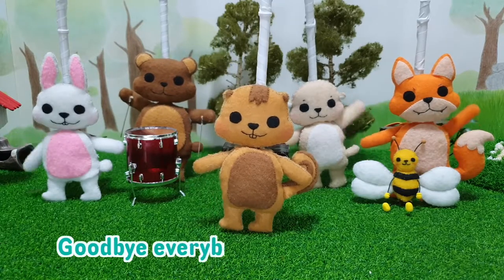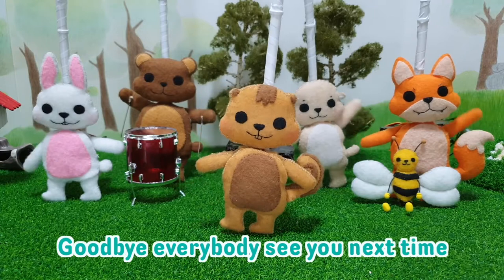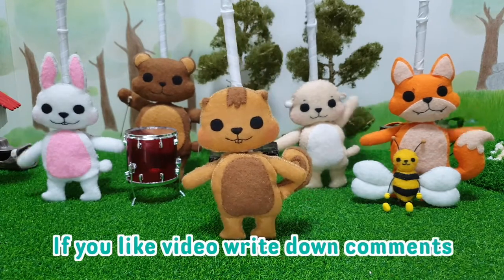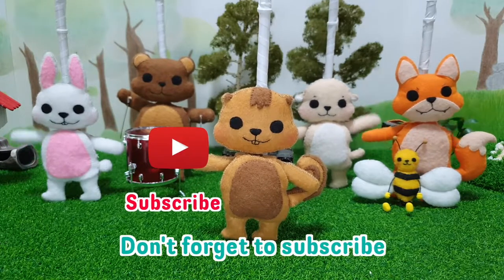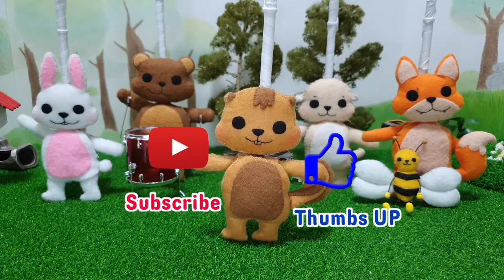Bye, everybody. See you next time. If you like this video, write down comments. Don't forget to subscribe. And thumbs up. Bye, everybody. Bye.